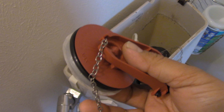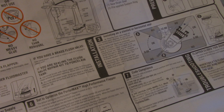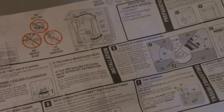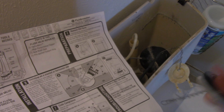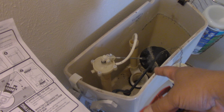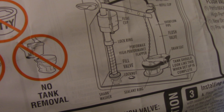I'm looking at the instructions. Like I said, I've never done this before. I can't tell exactly what I'm going to do with the old one. So just put this on top — that's what I'm going to do because of the picture. I'm just going to look at the picture.